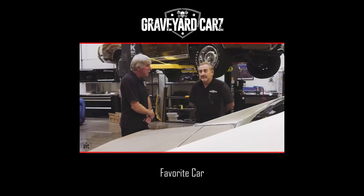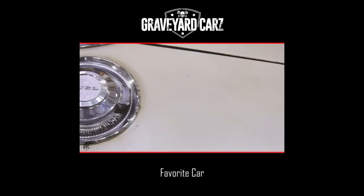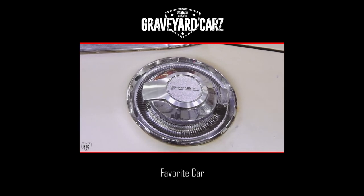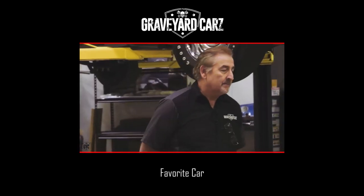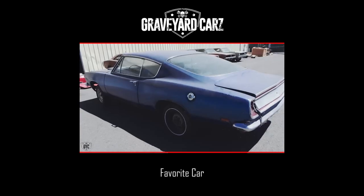From 1968 to 1970, did all Chargers, regardless of model and engine, get a flip-top gas cap? Yes, that's correct. Were there any other cars that got the flip-top gas cap in 1969? Barracuda? Yeah.